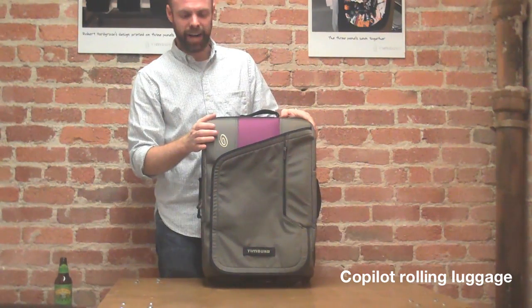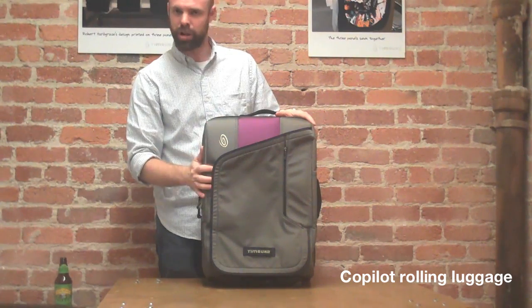The bag itself is made with a refined weave ballistic nylon — super durable, super lightweight.